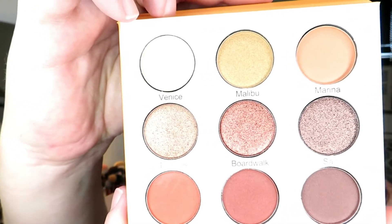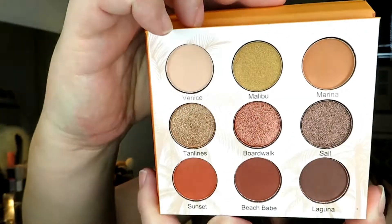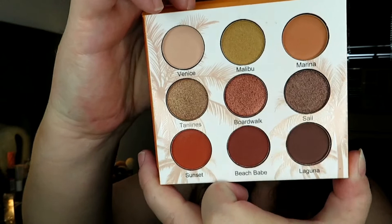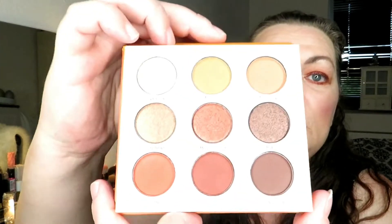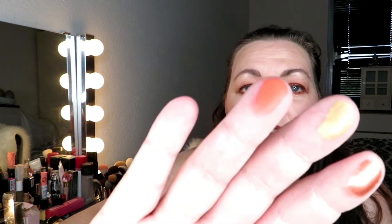The shade names are Venice, Malibu, Marina, Ten Lines, Boardwalk, Sail, Sunset, Beach, Bale, and Laguna. We take Boardwalk — they're very soft, look at that. There's Boardwalk and Malibu — very, very soft. And we take a matte Sunset, also very, very soft.